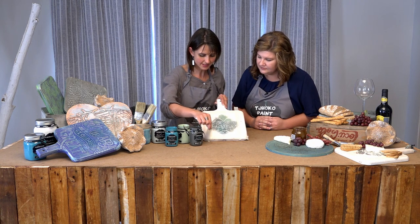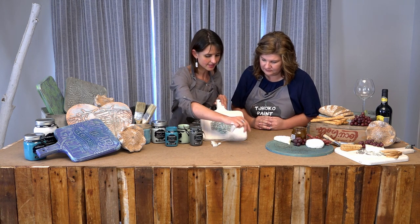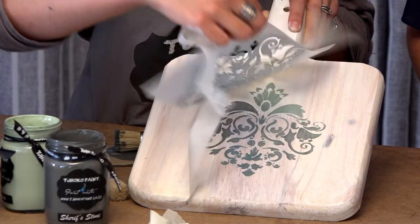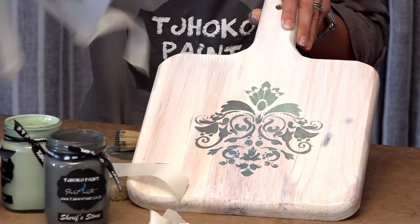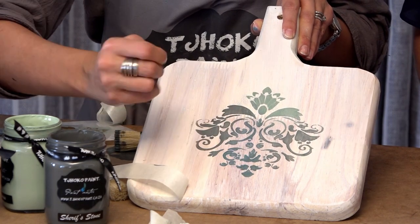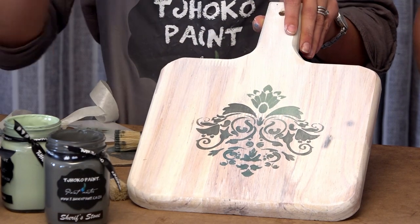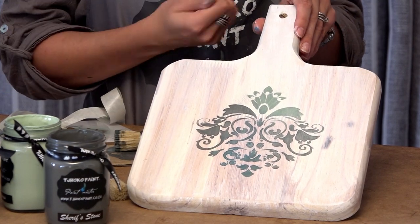So next I'm removing the stencil — and the masking tape. This is now the wow factor. And voila! Oh, that's beautiful. The colors have blended perfectly. Absolutely. So one tip to remember is rather use too little paint than too much.